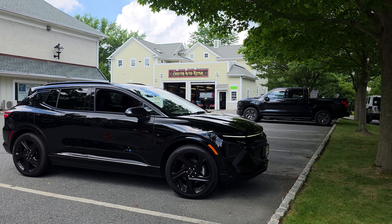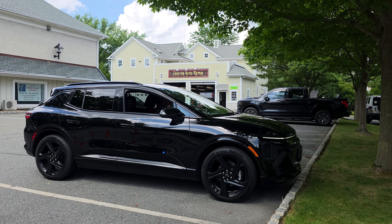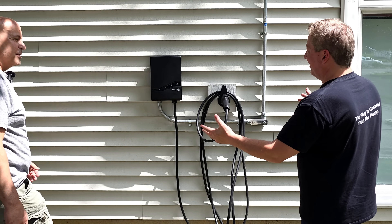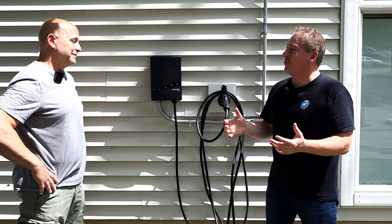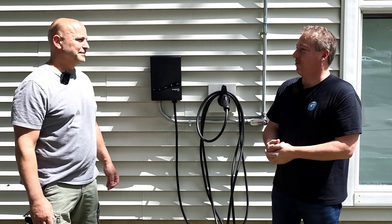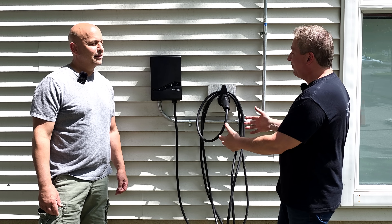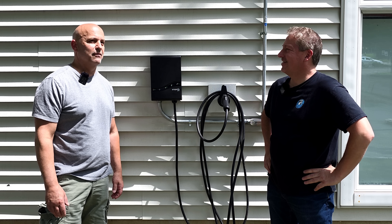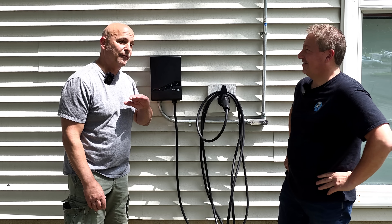Lou is pulling into the parking lot now — he just got off work and is going to plug in his Equinox EV for the first time on his home charger. He's been using the local Tesla Supercharger for a while with the NACS adapter. When asked about his experience, Lou said it was a hassle at times to find a supercharger that wasn't fully being used — but now that he has this installed, he doesn't have to worry about anything. He's been waiting for this for a while.